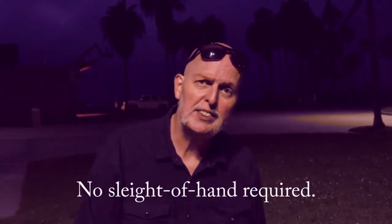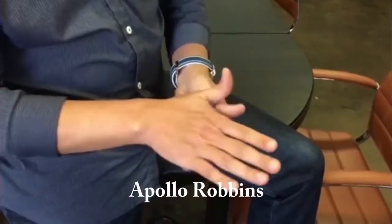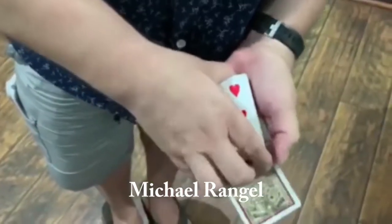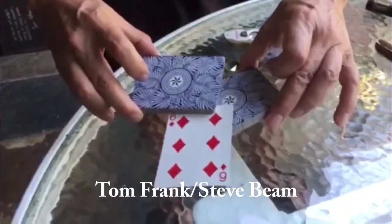You can start off doing this effect straight out of the box and then look at some of the instructions by myself and some of my friends who are sleight of hand experts, and maybe add one or two so you can make it a more powerful effect and learn sleight of hand along the way. I hope you will enjoy the Fadeaway Deck, and I know your audience will as well.